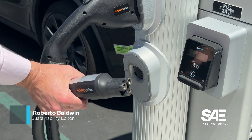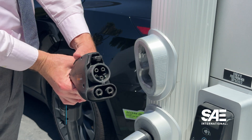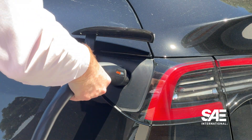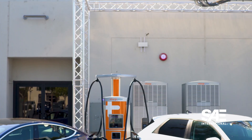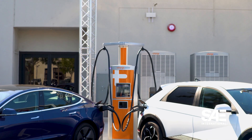Typically, to support two charging standards, a charging station would need two different cables with the required plug at the end — for example, one cable for CCS and one cable for NAXX J3400. With Chargepoint's new Omniport, each cable is capable of charging either CCS or NAXX.